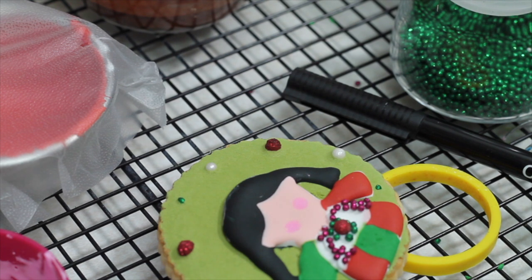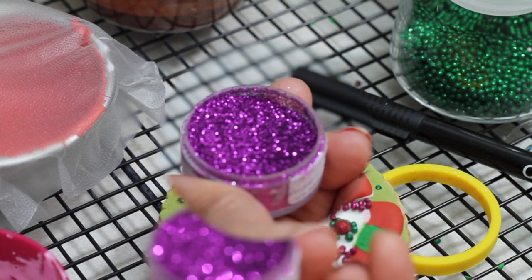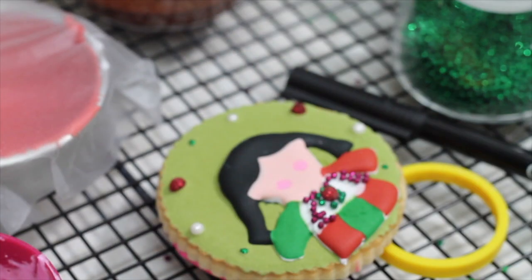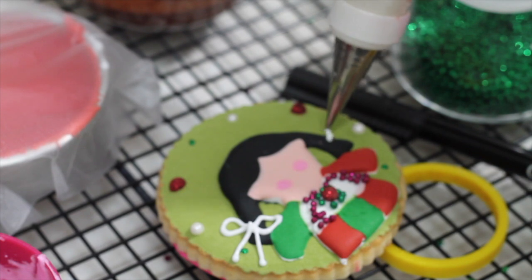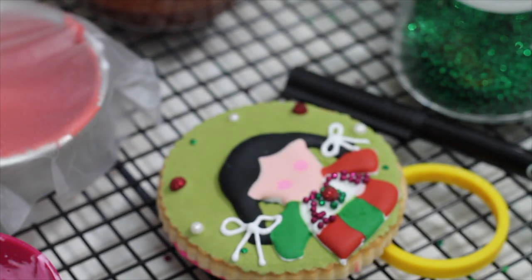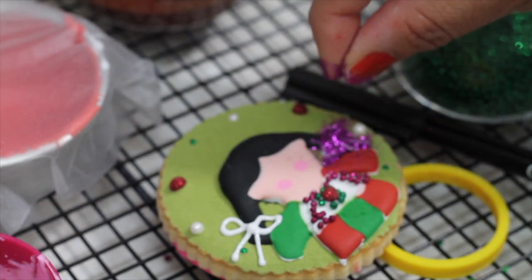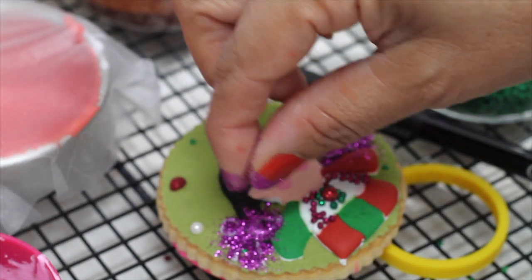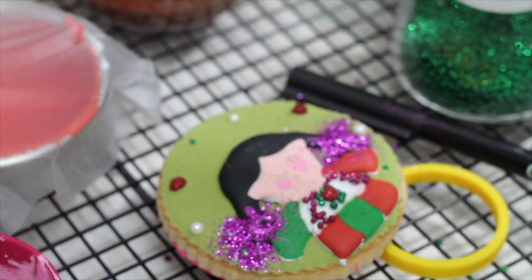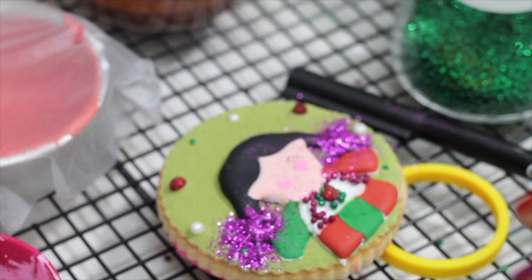I am going to add a little bit of pink edible glitter. It is very important that your cookie is completely dry first, because if not, all this little glitter is going to get stuck in the icing if it is not completely dry.